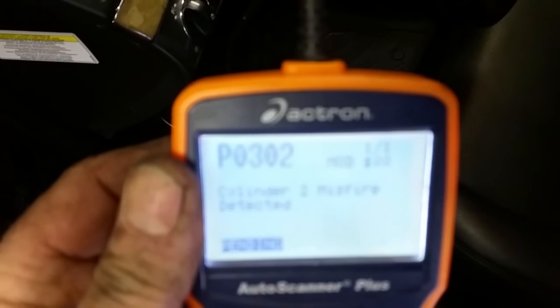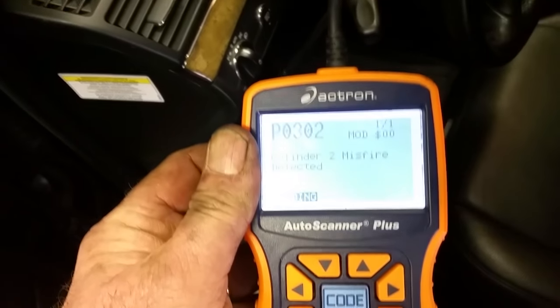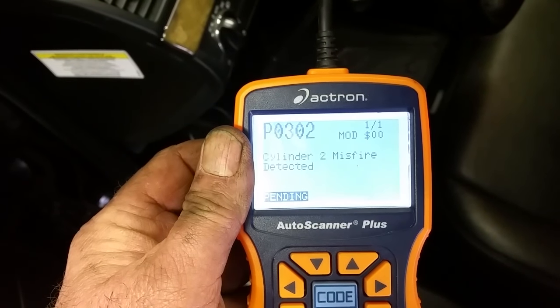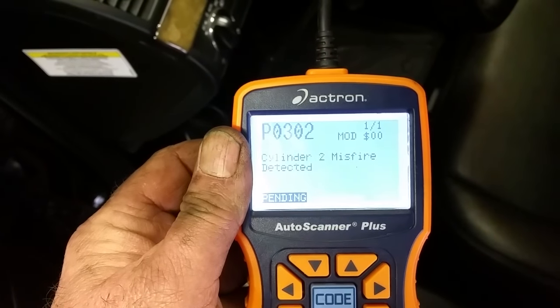Let me show you what it's reading now. Before, it was a P0301 — misfire on cylinder one. Now it's showing misfire on cylinder two because I swapped them. Very simple process to figure out.